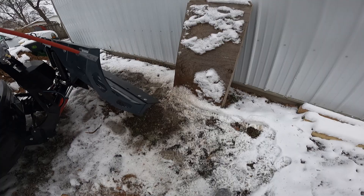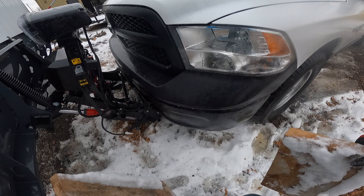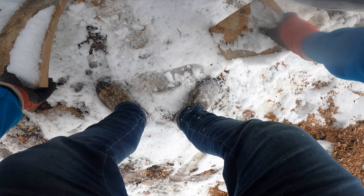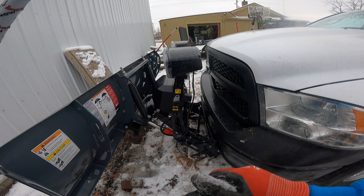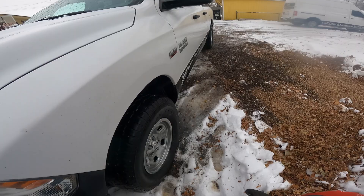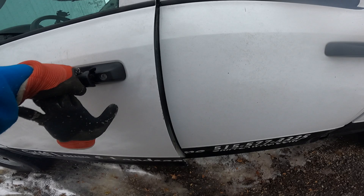I'm going to show you guys how to unhook this plow, which is super simple. I had a couple old Westerns before and it's nothing like those. I put a few blocks down here because our lot is kind of uneven, so if I don't do that when I put the plow on, it'll actually be too low for my truck to get it again.